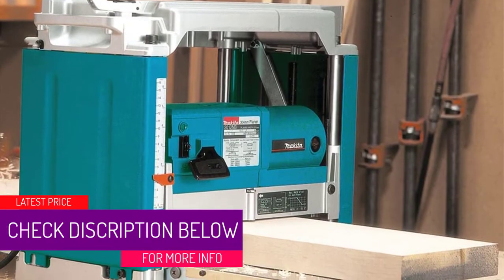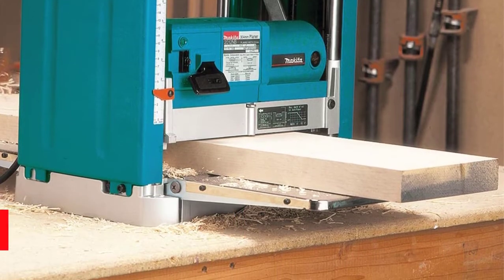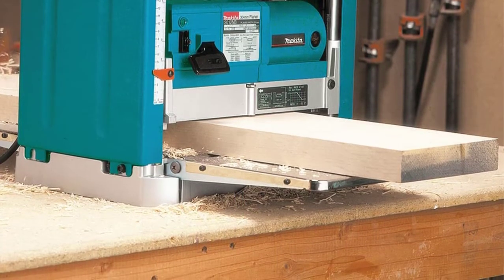At number four: the Makita 2012NB benchtop thickness planer. The Makita 2012NB comes equipped with a two-knife cutter head which has a no-load speed of 8,500 RPM. Pass your stock through this and you'll likely be blown away by the results.